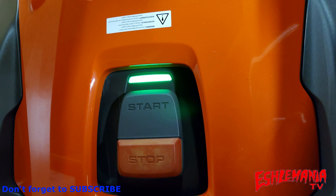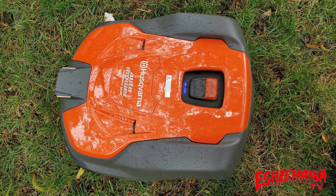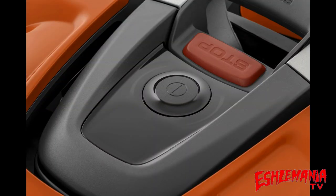All 500 series AutoMowers have a status light. On the 550 and 550H, it's right in front of the start/stop button — you can see here it's lit up green. It will light up green, yellow, red, and blue. On the 535 AWD, it lights up around the power button in the center, just like it does on a 435X around the jog wheel. The different colors let you know whether it's in pairing mode, whether there's an error, or whether it's mowing.